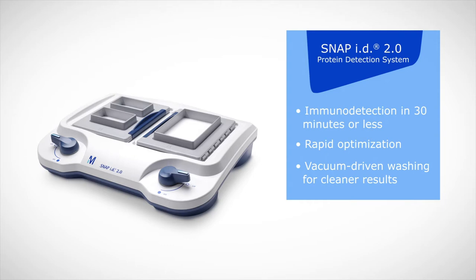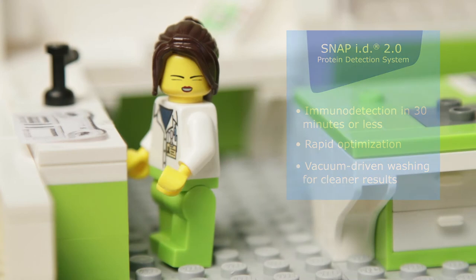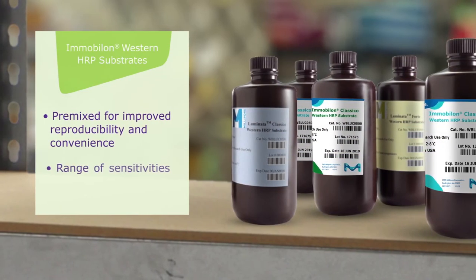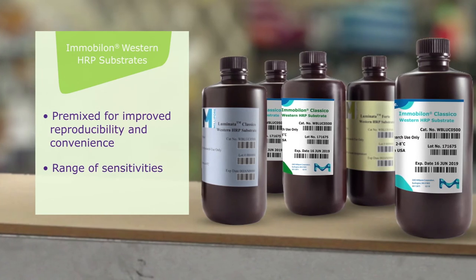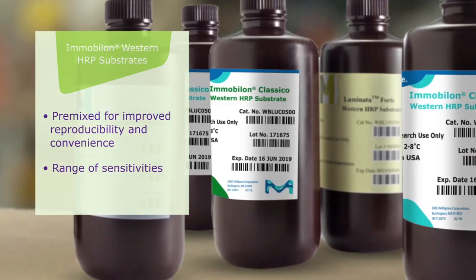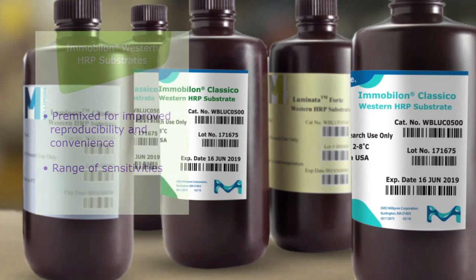I'm going to do my incubations and washes in the vacuum-driven SNAP-ID system. It'll just suck the reagents through the membrane — 20 seconds for blocking and wash steps. I'll be looking at data 30 minutes from now. My sample in lane 2 might have high expression of the target, and I don't want the signal to be too high. I'll try the medium-sensitive reagent first, and re-expose with Forte reagent if it doesn't work.